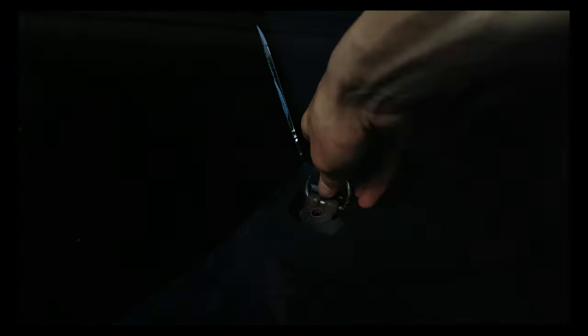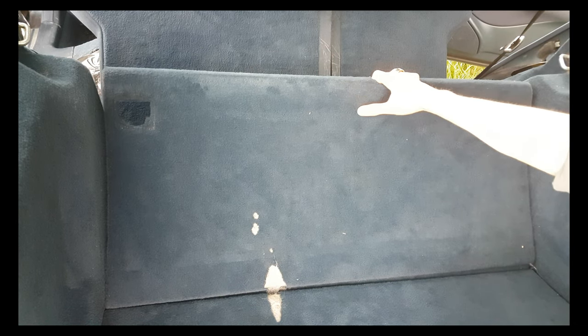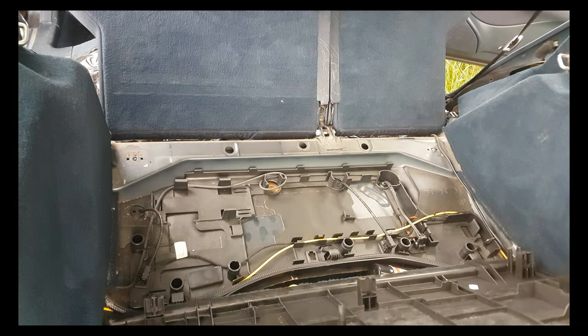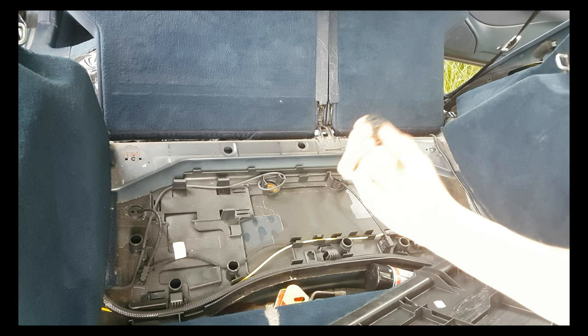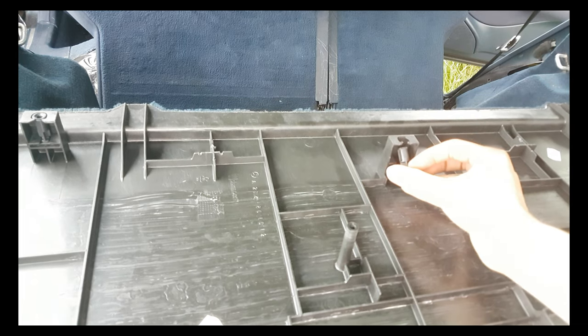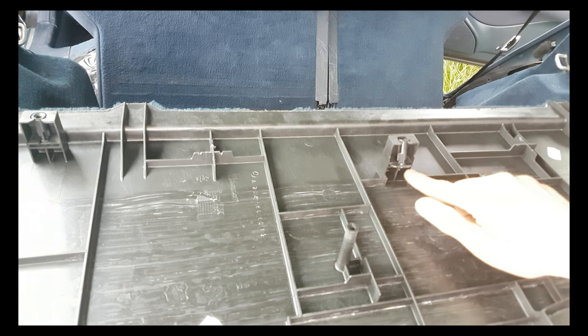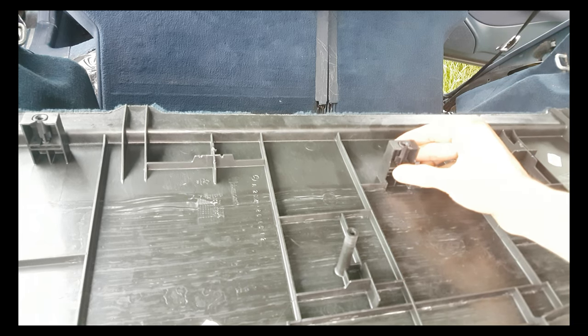Put the back seat in the flat position and pull this cover towards you. Do not force anything because there are some plugs. If the plug comes loose from this cover, make sure that you put the bottom side in first and make sure that the flat side comes in this slot, and then you can push it back into place.